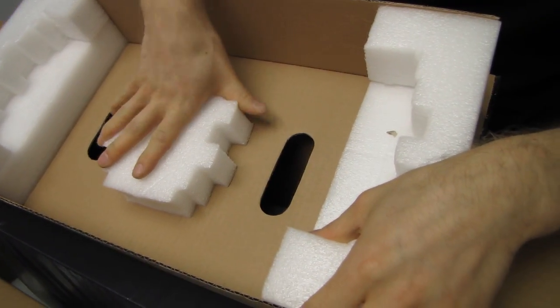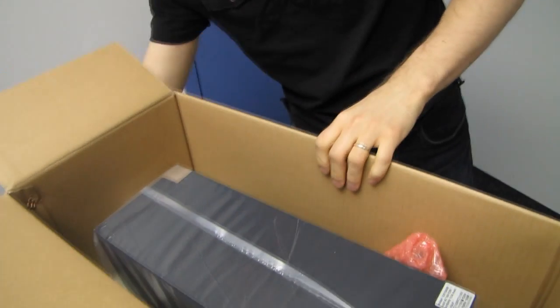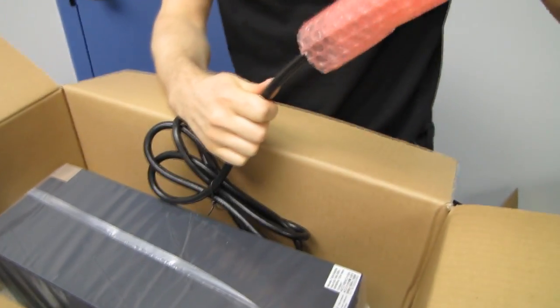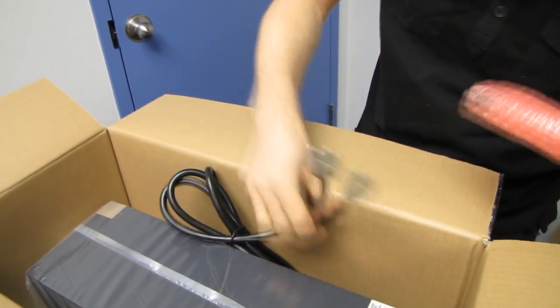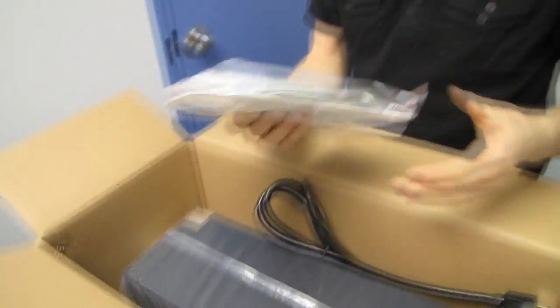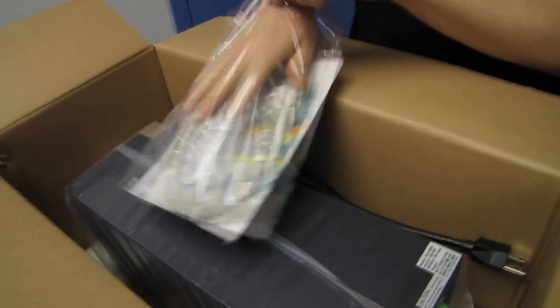It uses soft foam packaging — fairly hard foam, actually — because these things are heavy. They are serious business, heavy because they have very heavy batteries inside them that keep your computer running for minutes at a time in the event of a power outage. Let's go through some of the accessories first.